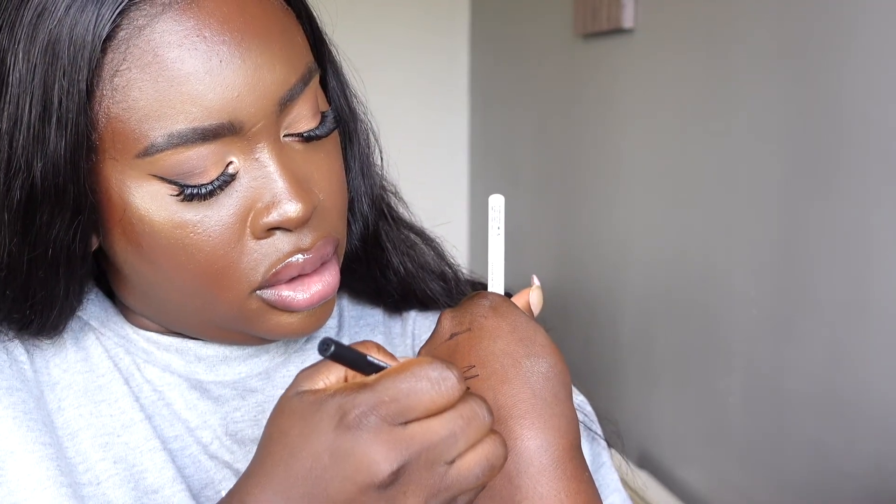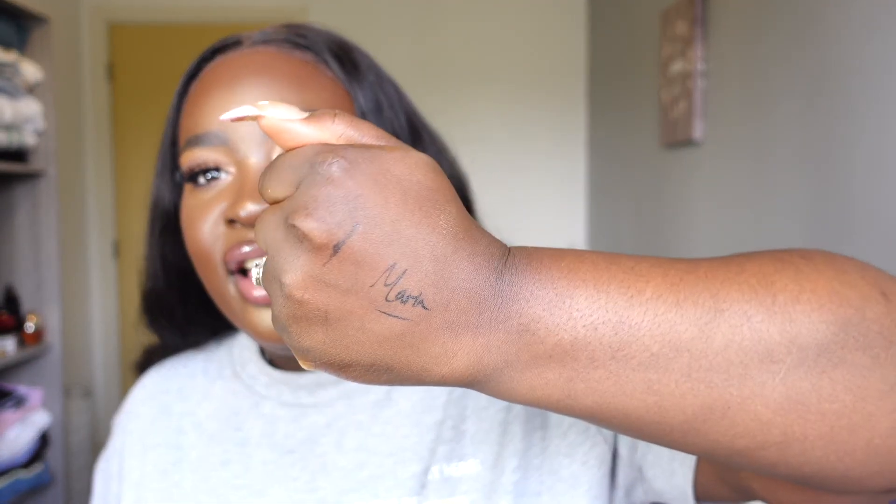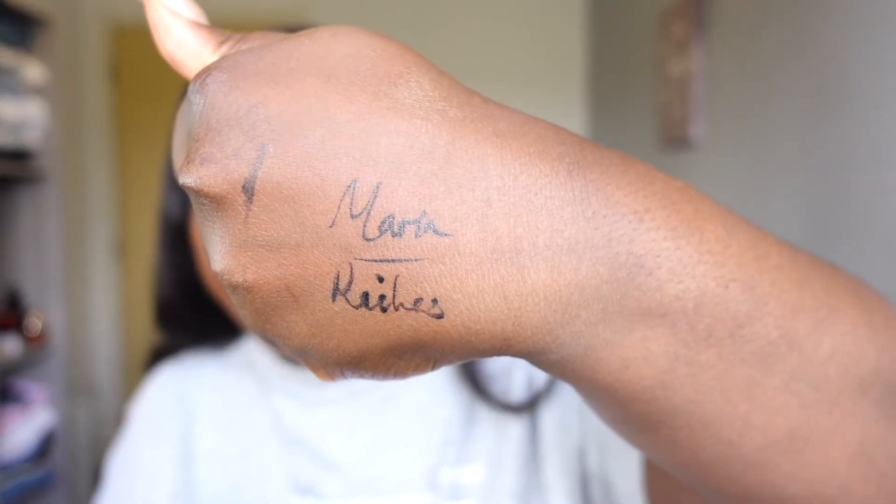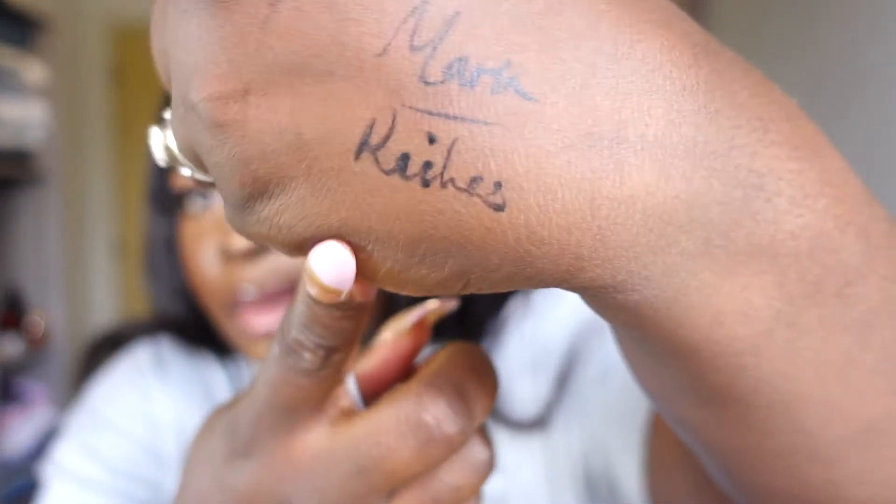I just wanted to write my name to show you the precision — and I was able to do that using the Huda Beauty liner. Now going in with the Makeup by Mario — the nib is not as flexible, but you can still see I'm getting precision from both. Both are dry and haven't rubbed off.